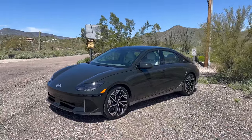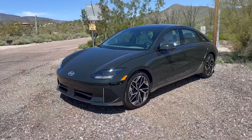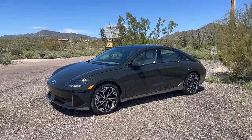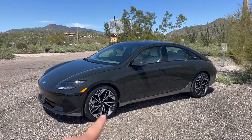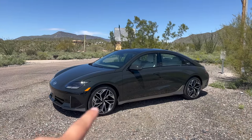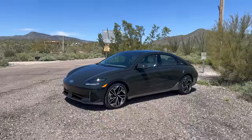Hyundai always does chassis engineering second to none. You can see the active front flaps are open because I have the AC on — those close while cruising for better aero and range. There's a small front trunk and a rear trunk, covered in the previous video. This is the fully maxed-out version. The small aero wheels are only available on the base trim for the best range; you can't get all the features and all the range simultaneously.